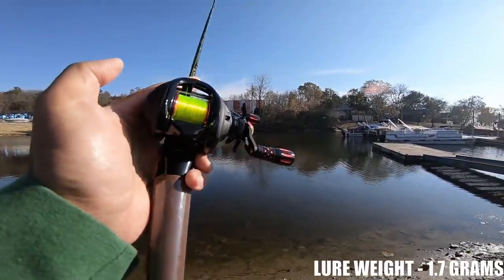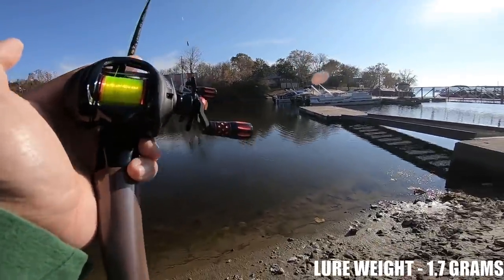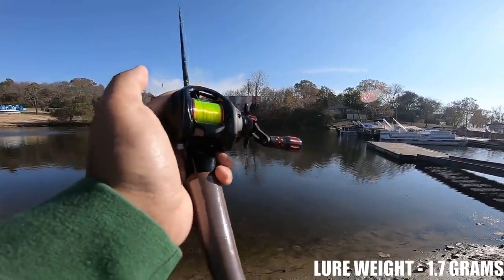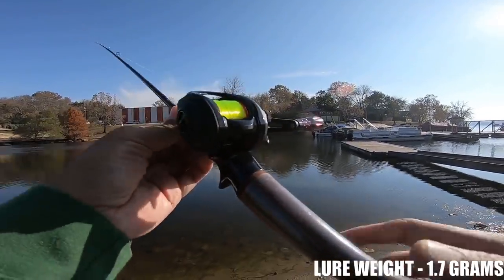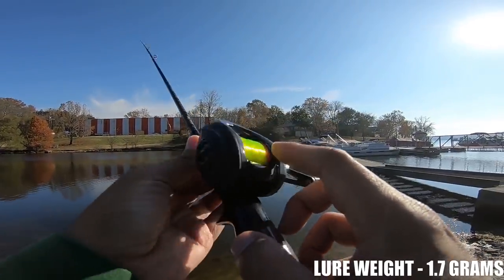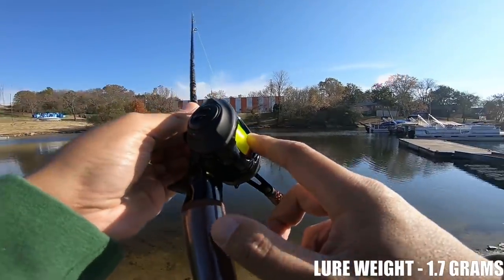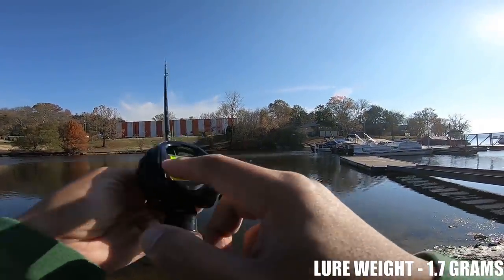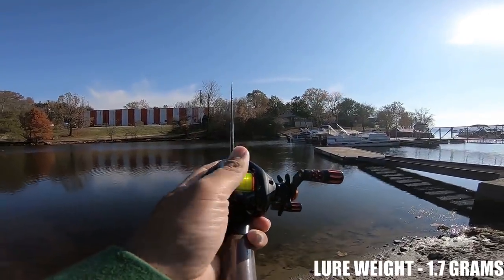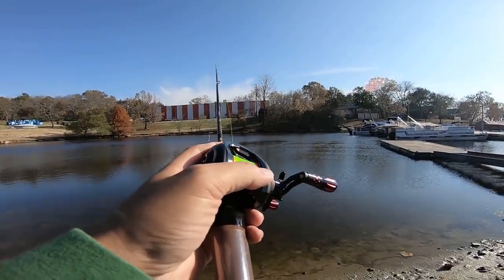This $20 bait finesse spool from AliExpress is very, very impressive and I'm going to leave a link in either the description or the comments. One more positive thing about this spool: when I did blow the spool up, I can't remember one time where the line actually got in between the frame and the spool. The tolerance between the frame and the spool is excellent, and that's always a plus for bait finesse — when the line gets in there, it's always a headache to pick out.